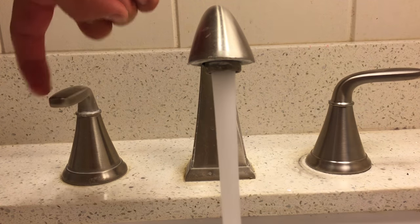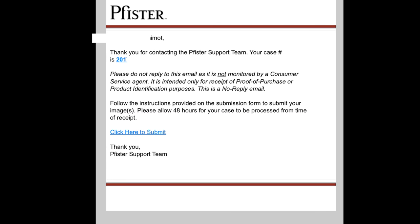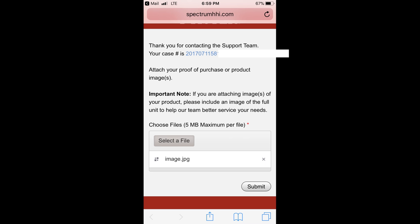To get a free handle from Pfister, call their 800 number and a rep will take your information and open a case number for you. You'll get a link via email to submit photos of your faucet for Pfister to identify. When you click on the link, you'll see a button on the bottom of the page to upload your photos. Select your photos to upload, then click submit. It took about three weeks for my handle to arrive.